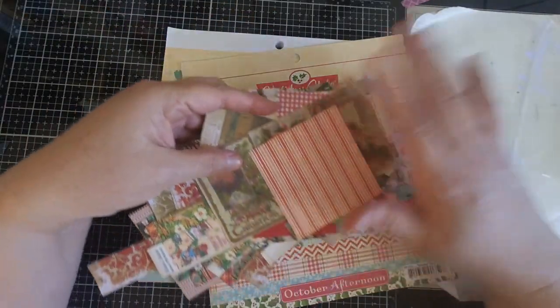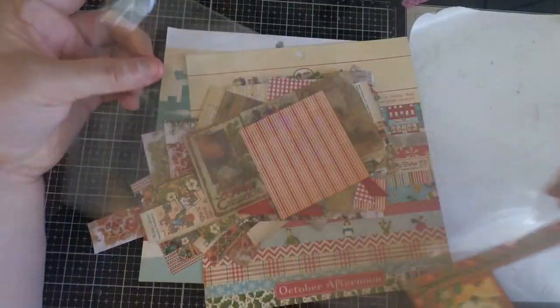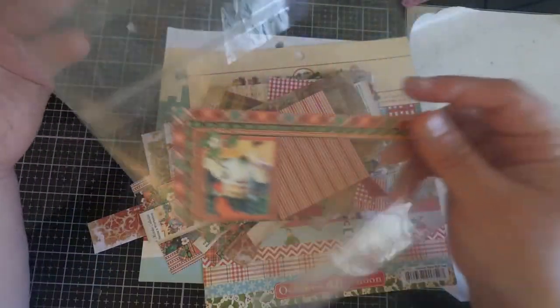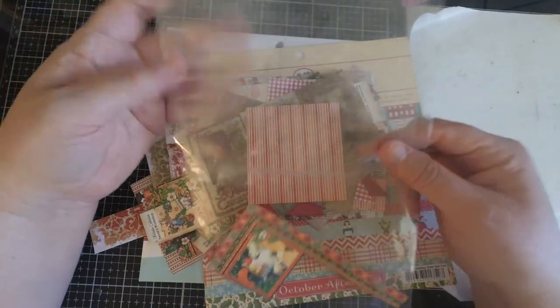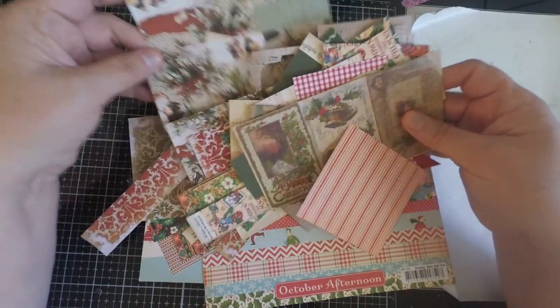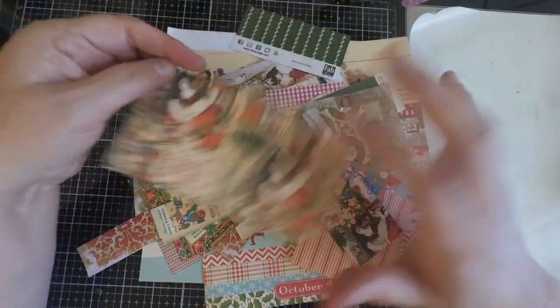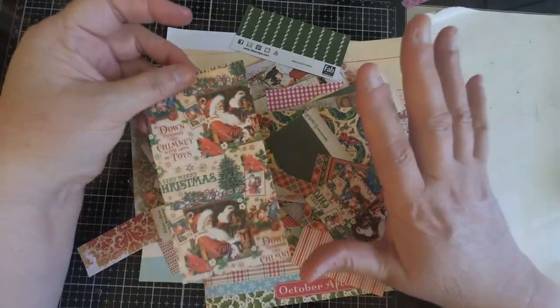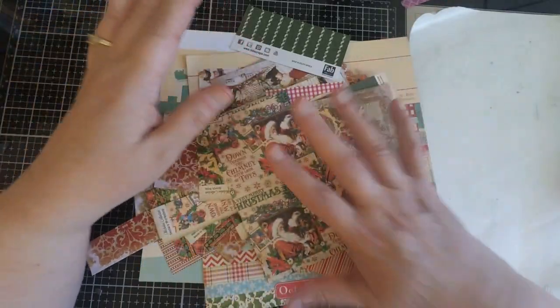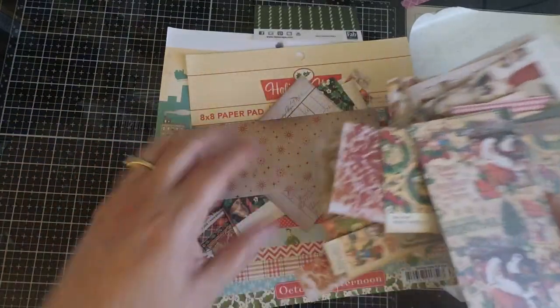I love my Christmas designer paper so much that I have a little scrap bag that I keep on my desk, where I put scraps when I'm creating Christmas cards. There are lots of little pieces that many people would probably just throw away, but these create great backgrounds — and that's what we're going to focus on today. We're going to create backgrounds using our craft stash, specifically some of our smaller pieces of paper.